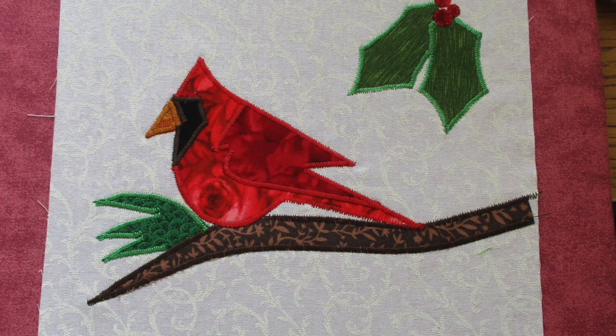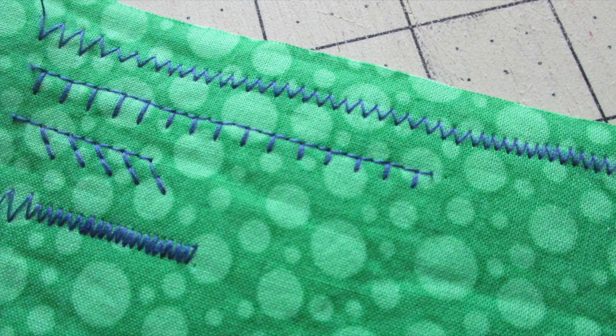Then finish by stitching around the raw edges of those fabric pieces with whatever stitch you'd like — a blanket stitch, a zigzag stitch, satin stitch, or straight stitches. I like to try out different stitch lengths and widths on some fabric scraps before I start working on the applique piece.